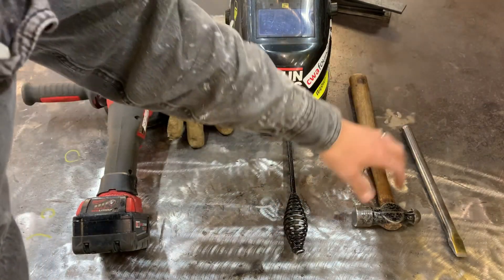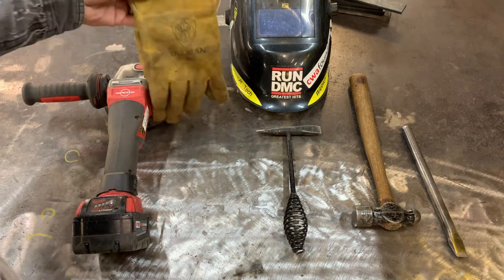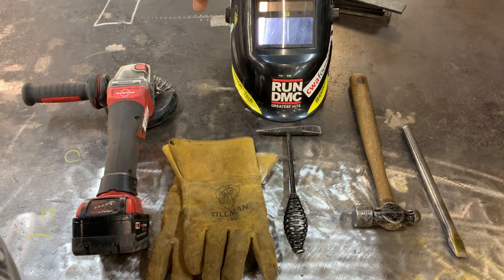Here you can see some basic safety equipment and hand tools for this weld. Because of the higher amperage and voltage settings I have my shield set to about a shade 11, and that's going to protect me from that bright light.